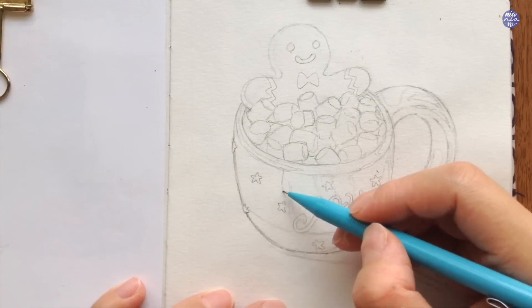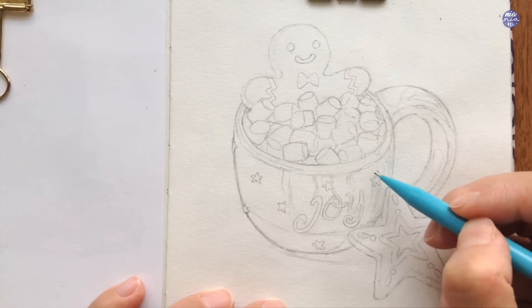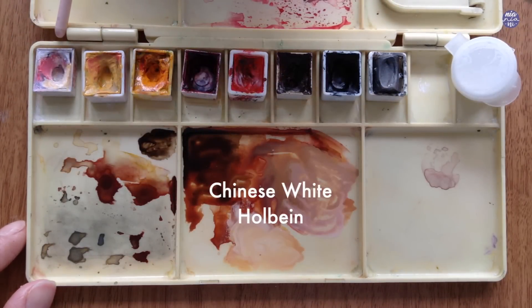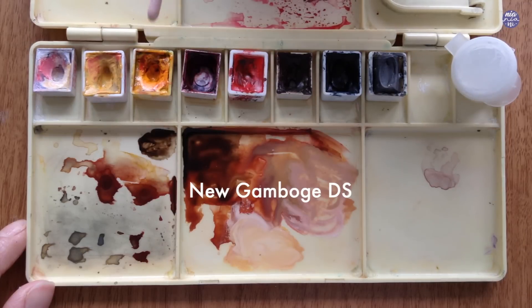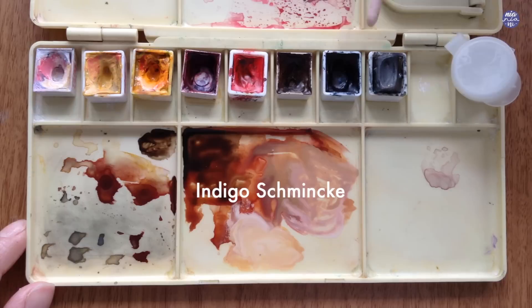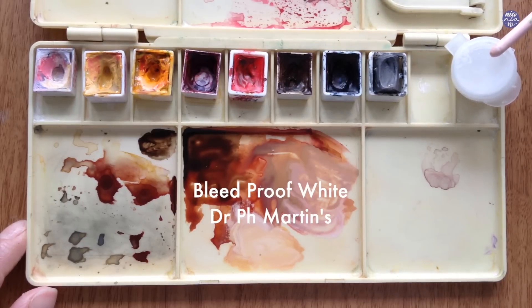So that's the sketch. I also sketched out the reflection of the cup to make it easier for me to indicate the placement of the colors. Before we paint, let me go over the colors. This is Chinese White by Holbein, Titanium Gold Ochre by Schmincke, New Gamboge by Daniel Smith, Crimson Lake by Holbein, Windsor Red by Winsor & Newton, Burnt Umber by Holbein, Indigo by Schmincke, Graphite Gray by Daniel Smith, and Blayproof White by Dr. Paige Martens.